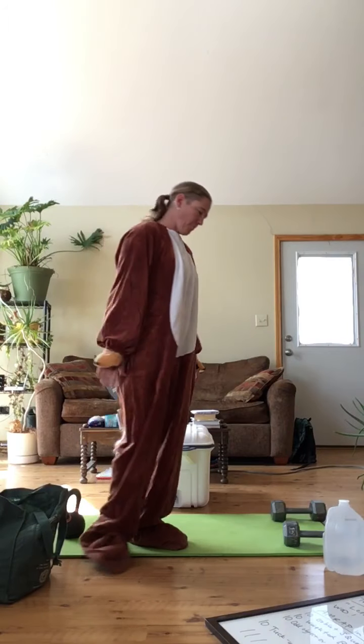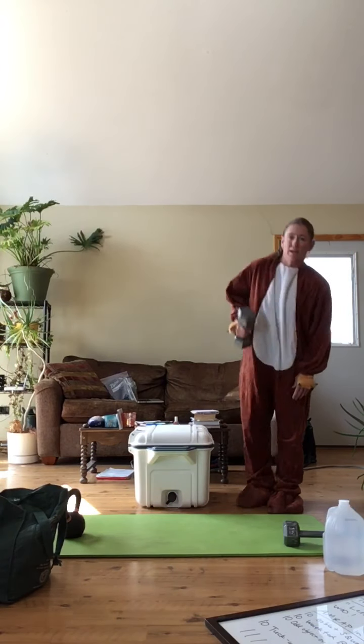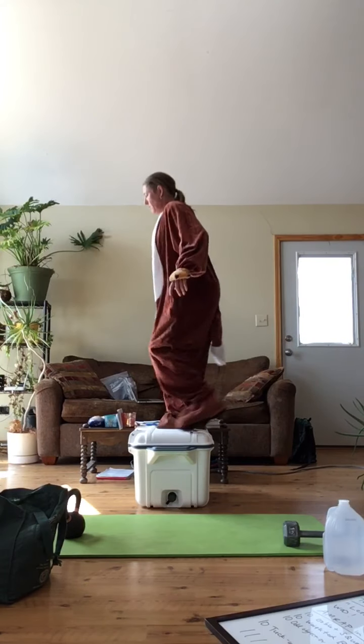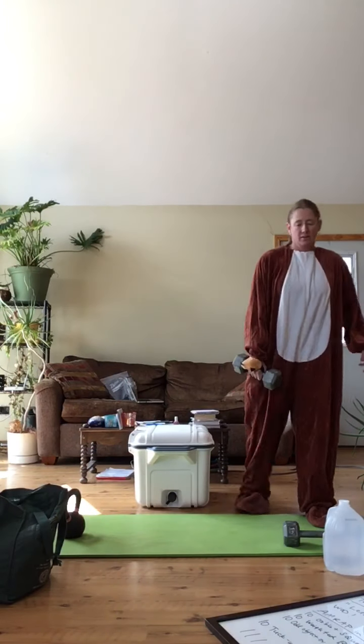Weighted box step-over: we're just going to pick up anything, whatever weight you want to use. I'll show with a dumbbell — I can use two of them. Step over, both feet step on, both feet step off. Just got to step on and step off. Go as fast as you can.